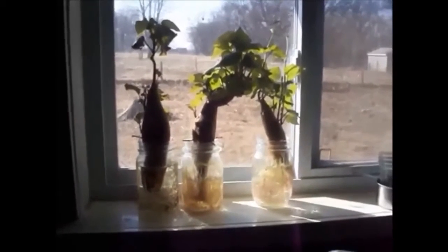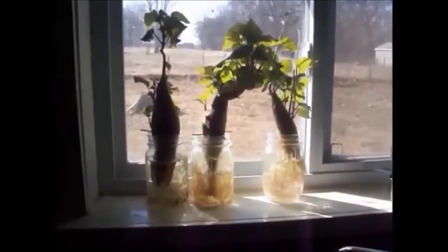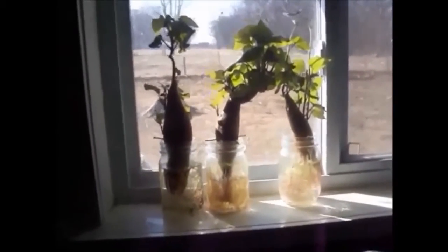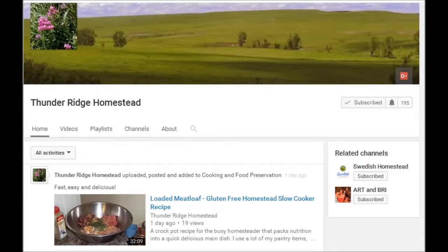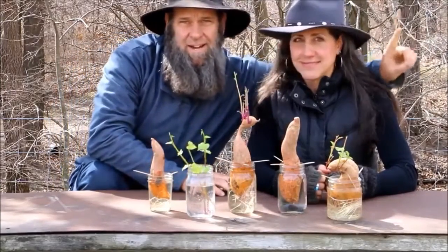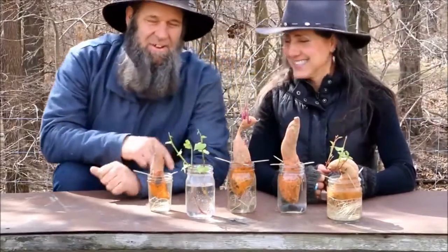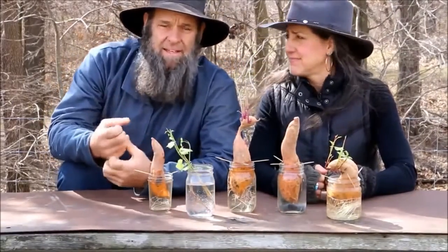The gardening theme this week seems to be sweet potatoes. Let's start over at Thunder Ridge Homestead, where their video 'Starting Sweet Potatoes on the Windowsill' is a good introduction into how you can get your sweet potatoes started.